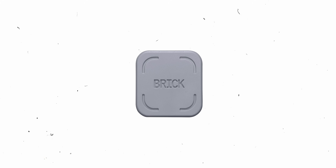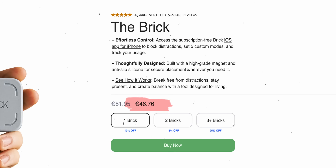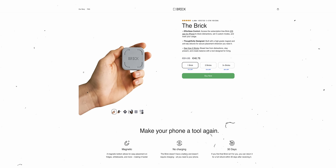This video is sponsored by PCBWay. I got inspired by this thing called Brick, and while I love the idea, I don't want to pay 50 bucks or more just to get off my phone. So I decided to make one for myself for free. This is for myself and for everyone out there with the same problems — the goal is that you can really easily make this yourself.